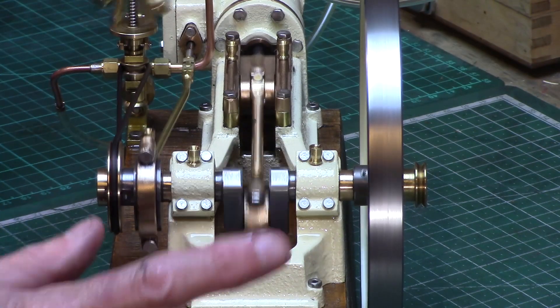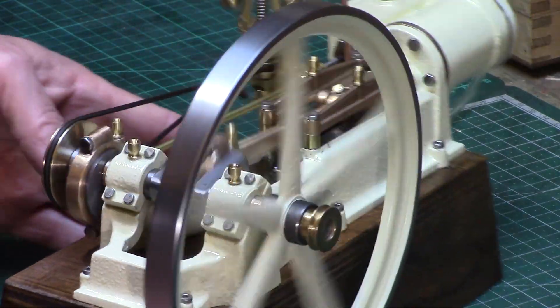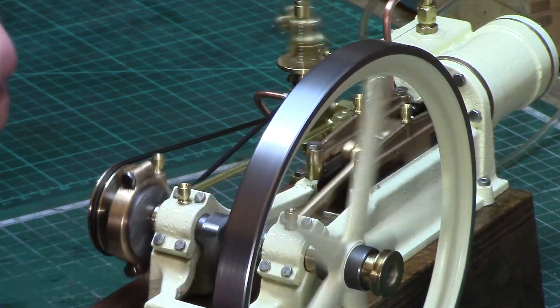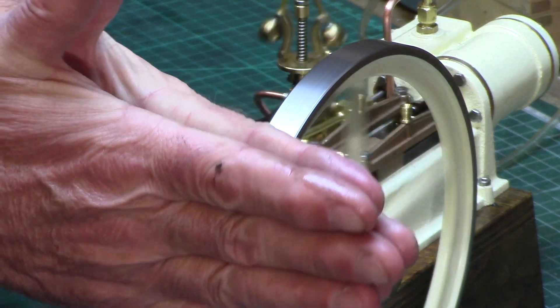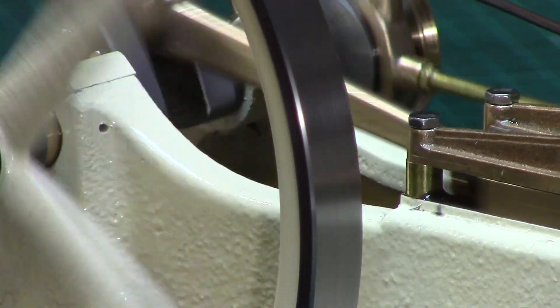Before I get lots of comments telling me that my flywheel has a wobble — this really was a difficult casting to get any kind of resemblance of trueness, as the inner spoke rim seemed to be offset slightly, as though the two halves of the pattern had slipped out of alignment whilst being cast. Or at least that's the excuse I'm sticking with. It was a particularly difficult casting to machine perfectly true.